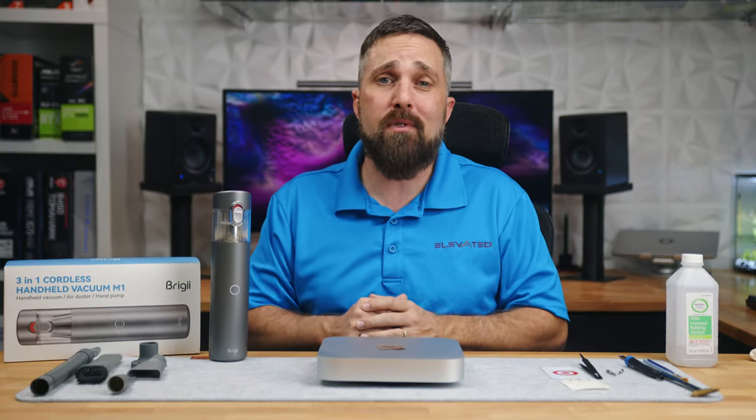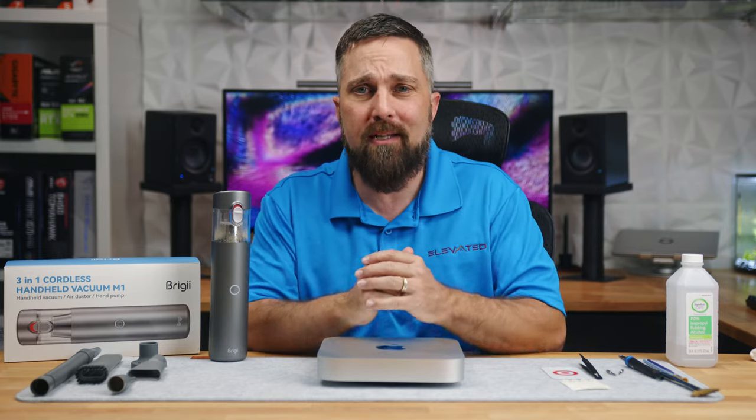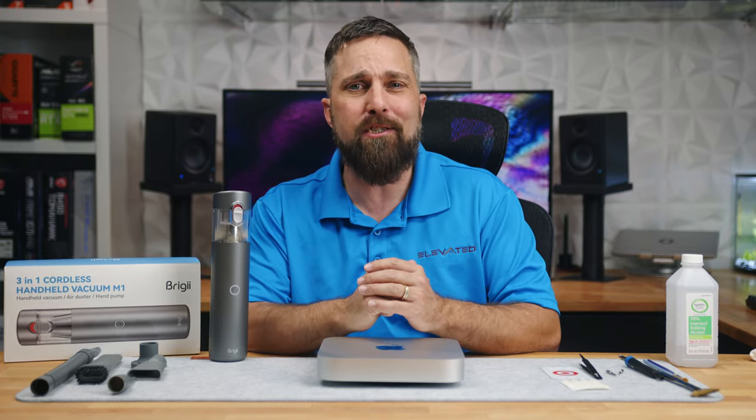What would you clean with the Briggy M1? Let me know in the comments. I hope this was helpful — if you thought so, be sure to hit that like and maybe consider subscribing. I hope to catch you in the next one.